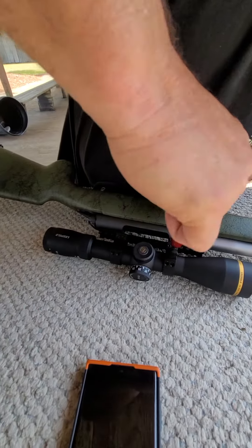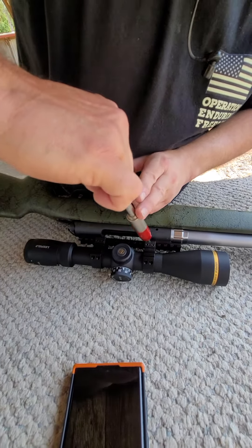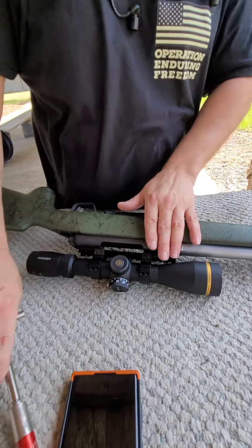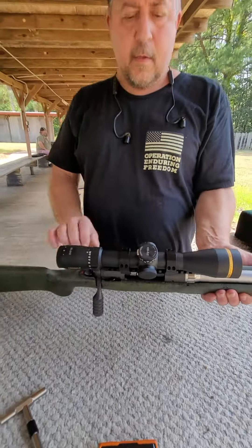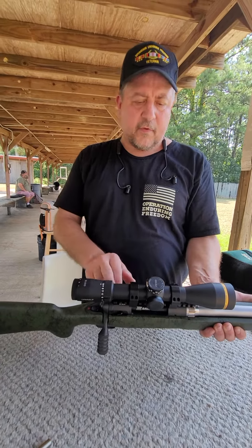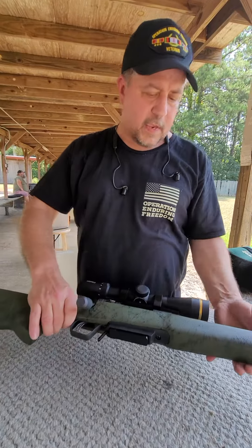You do the outside ones, then you do the inside ones. Everything is spot on. And Laura put Loctite Blue and did the base to 35 inch pounds — never have to be played with again.